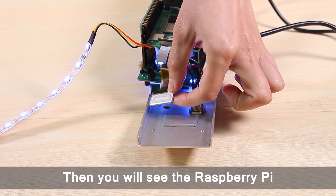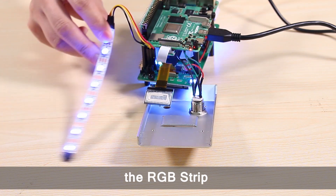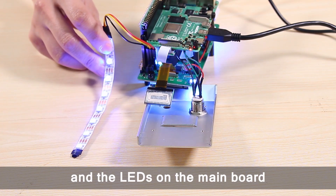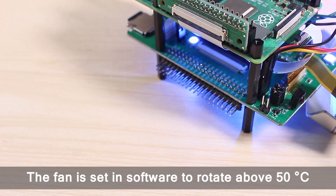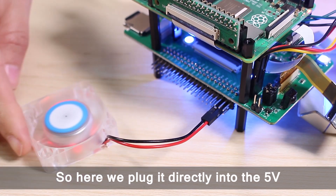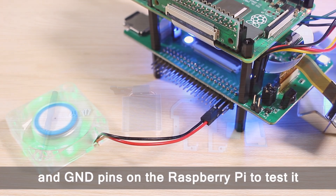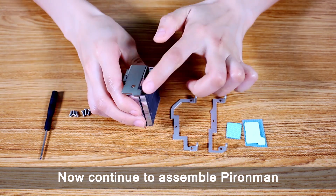You will see the Raspberry Pi related information on the OLED screen. The RGB strip and the LEDs on the main board are lit up in blue. The fan is set in software to rotate above 50 degrees Celsius, so here we plug it directly into the 5V and GND pins on the Raspberry Pi to test it. Now continue to assemble the Pyronman.